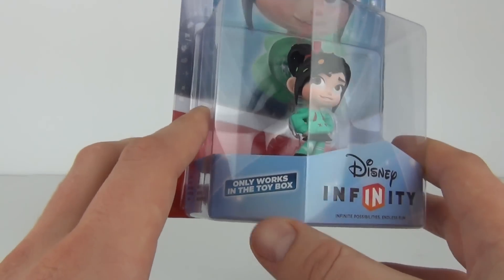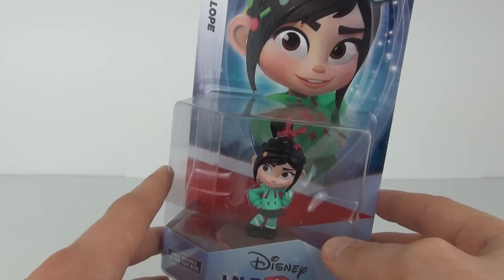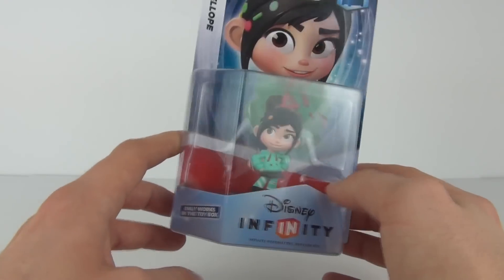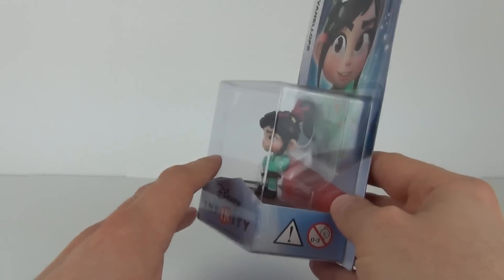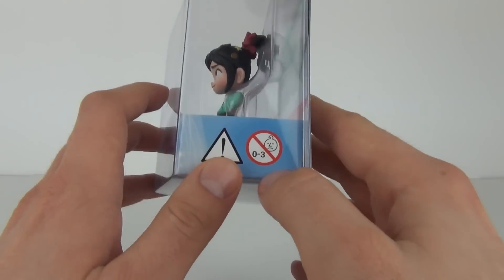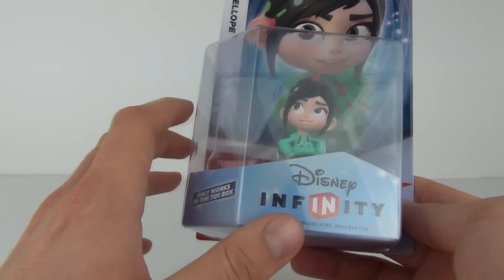This one only works in the toy box, as it says, and will cost between £9.50 and £14. Quite a different range of prices, but if you shop around you will definitely get a good price. This does have an age recommendation of 3 years and above.